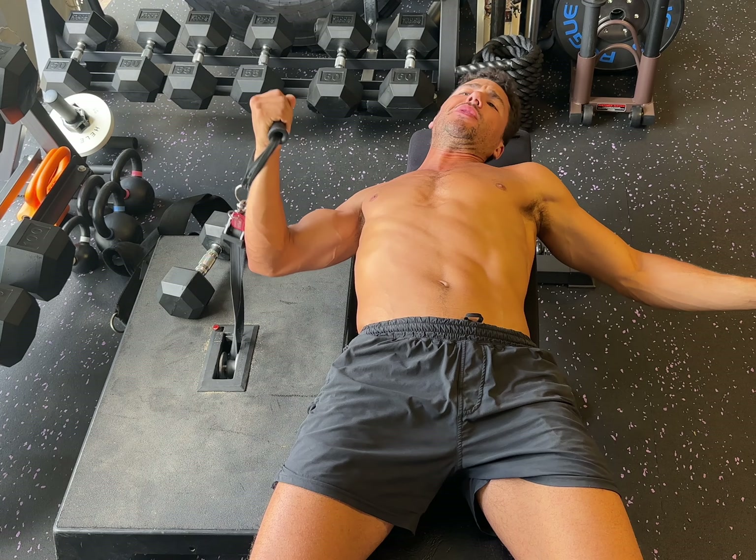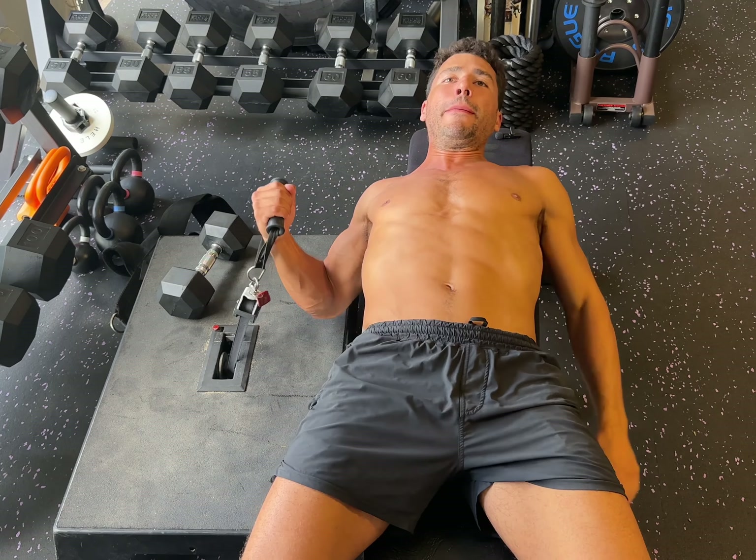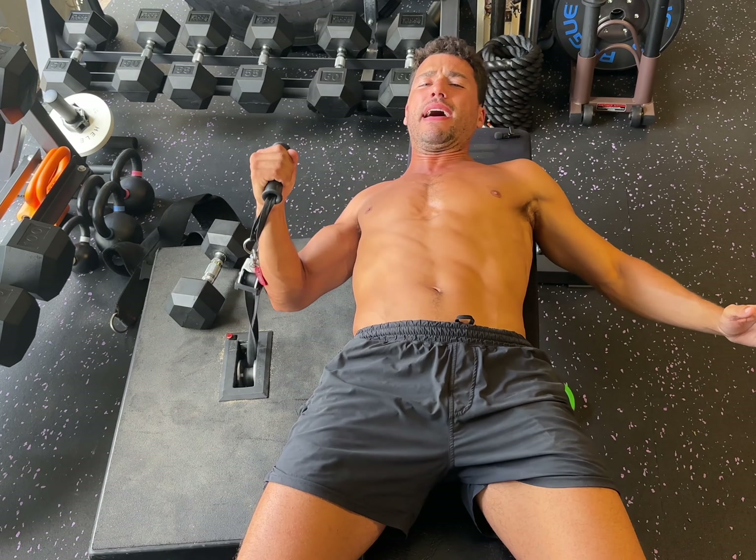This flywheel is similar to a cable machine, but the faster you push up, the faster it pulls you down.